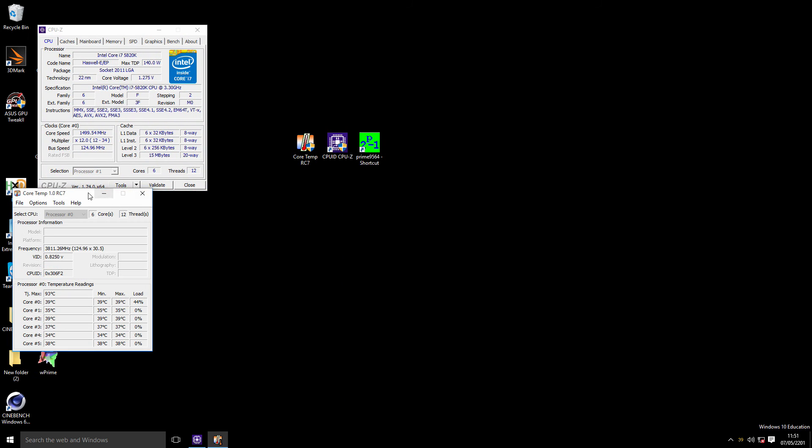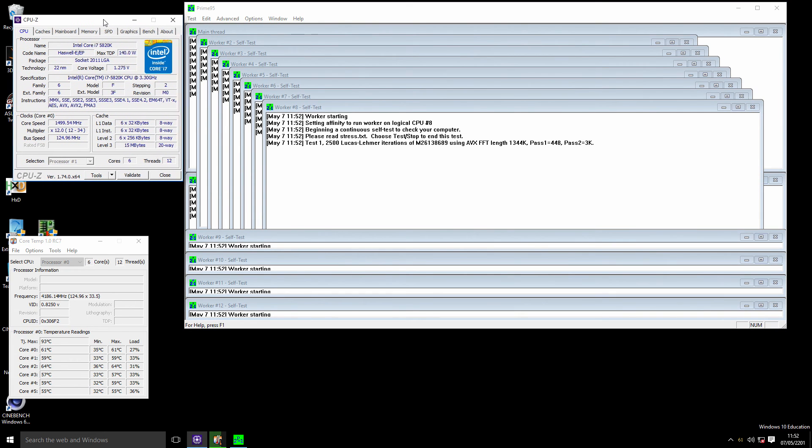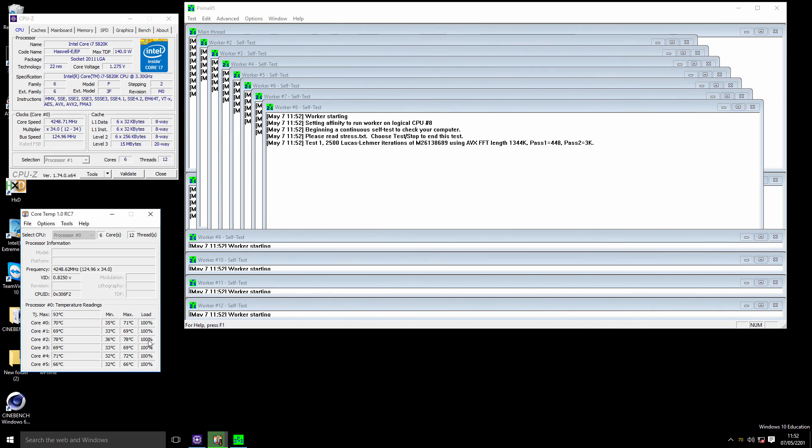Open CoreTemp to monitor CPU temperature under load. Open Prime95, change the parameters to custom and set 1344, check 'Run FFTs in place', and start. You'll see load reach 100% on all cores and temperature increase drastically. As long as you stay below 90–95 degrees under load, you're fine — no game puts as high a load as Prime95. If it runs stable for one hour and stays below 90–95 degrees, your overclock is successful. If a worker crashes with errors, it may be unstable and you'll need to increase core voltage — only if you have temperature headroom. If not, you may need to clock down to 4100 MHz.